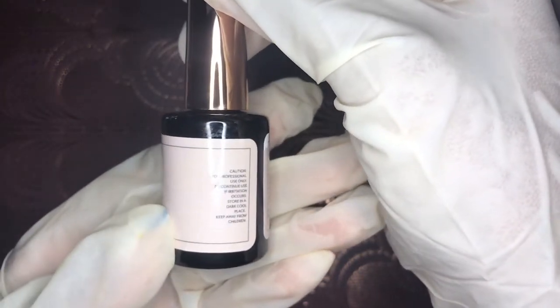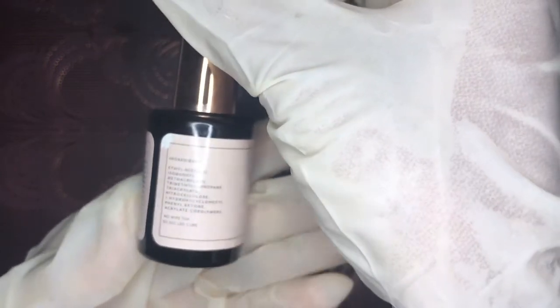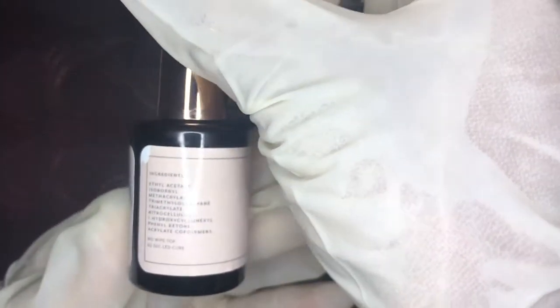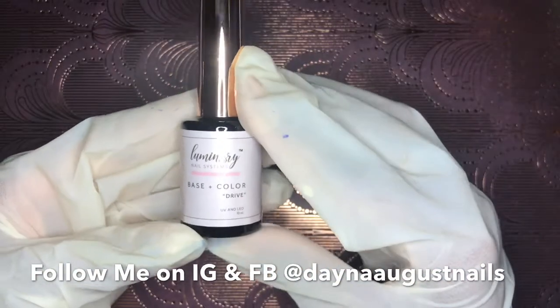I can swear by this because it is a product that works for me. If you're wondering about the founders — Kelly and Chris Van Dahl founded this in 2018. Kelly has been a nail tech for 10 years and just wanted to make a product with nail techs in mind, which I love her for.